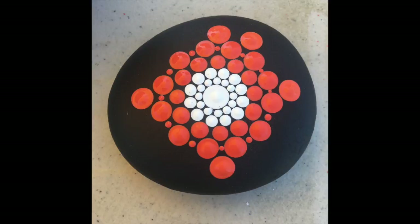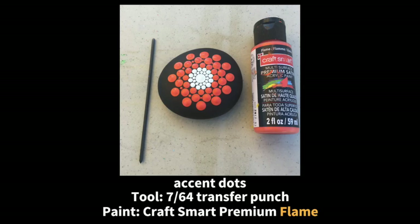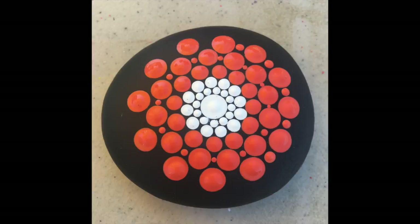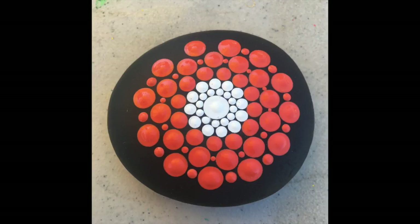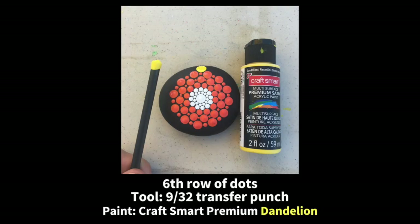In this video I have also started to incorporate accent dots after the third row. Rows four, five, six, and seven — after I complete the circle of dots, I am filling in the spaces in between. As you get further out there's more space that opens up, and I think it creates a fun effect when you fill those spaces with dots. You can go with the same color or use a different color in between.